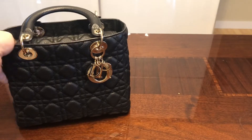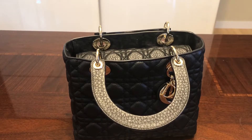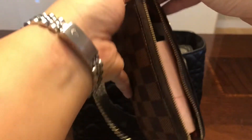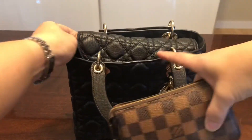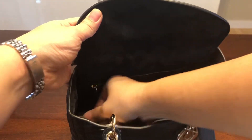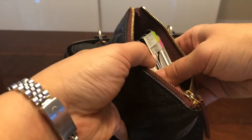Now I'll show you what actually fits inside. I brought out all the SLGs I normally carry. First is my mini pochette — basically my junk drawer where I put everything and pop it in my bag. I often keep it open to use as an organizer rather than to secure items. It fits in sideways so you can just put it in open like that. Another item I always carry is my O case in the mini.